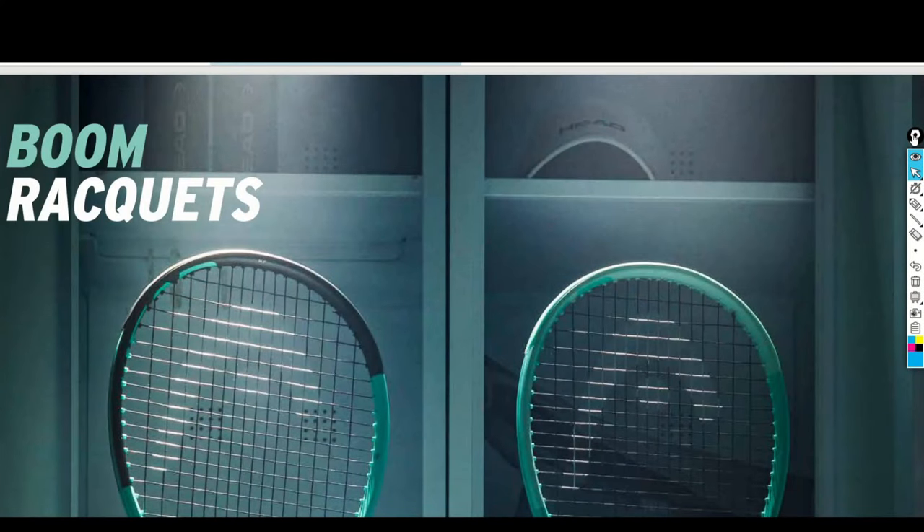Hello tennis guys and welcome to my channel. The Boom 2024 tennis rackets from Head are here and I'm super excited about this new version because I really liked the first generation of the Boom.